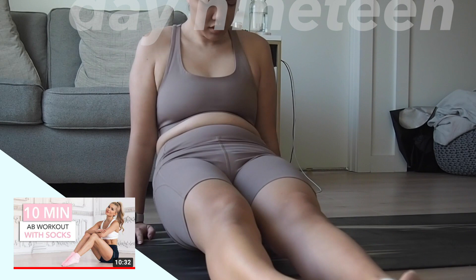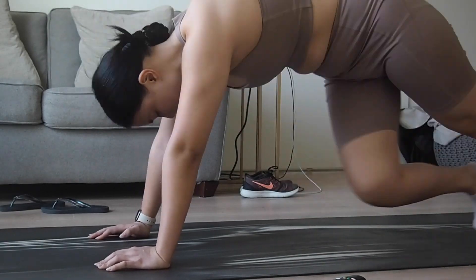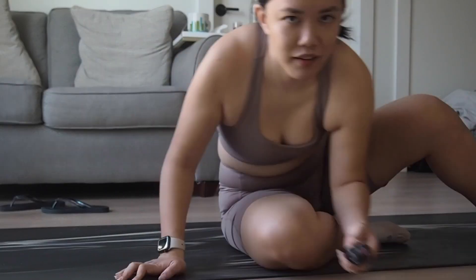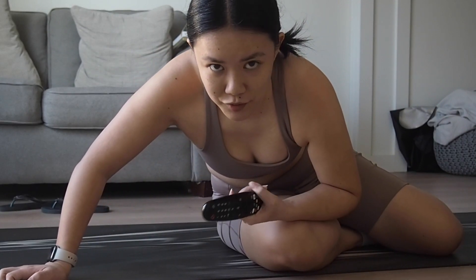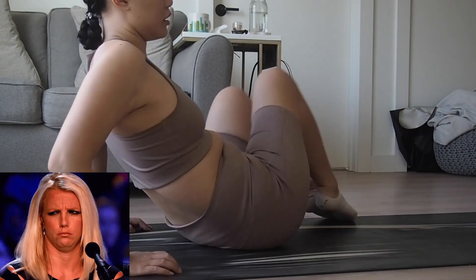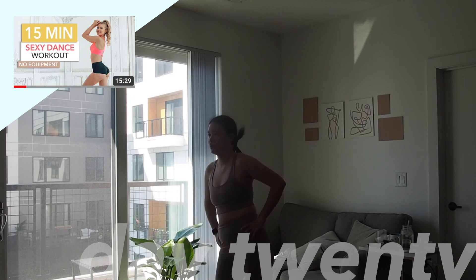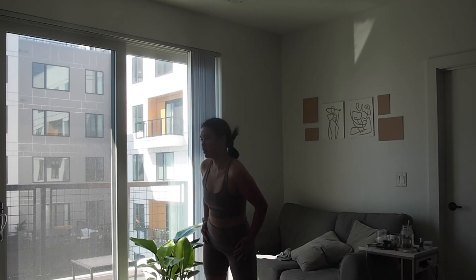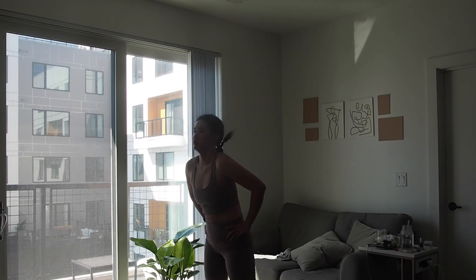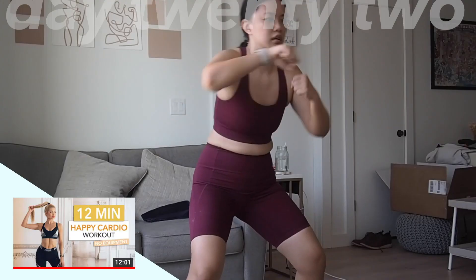I love that maybe every other workout she will include a day with mostly weights, which is great. In some of her workouts when she includes weights she's actually more talkative. Some of her workouts include a beginner-friendly version of the movement, but not often — it's only happened a handful of times. It's great but because it doesn't happen often, you don't get the option to use a beginner-friendly version that often.